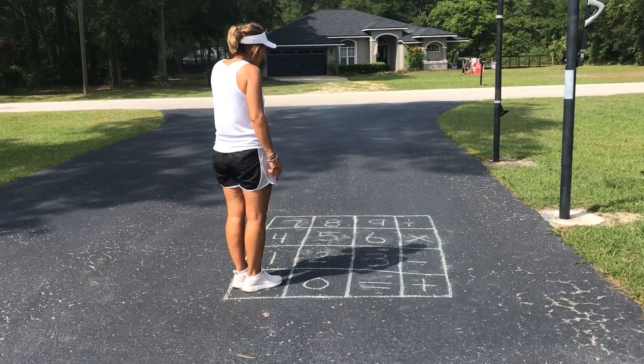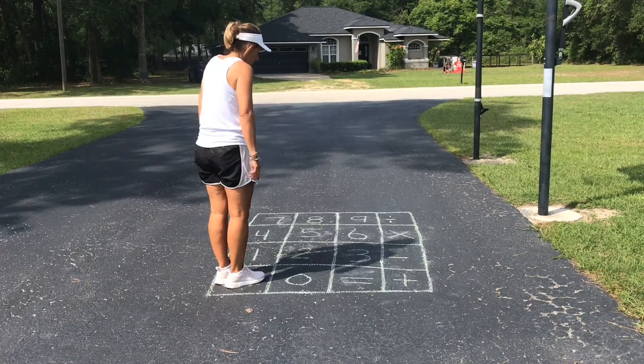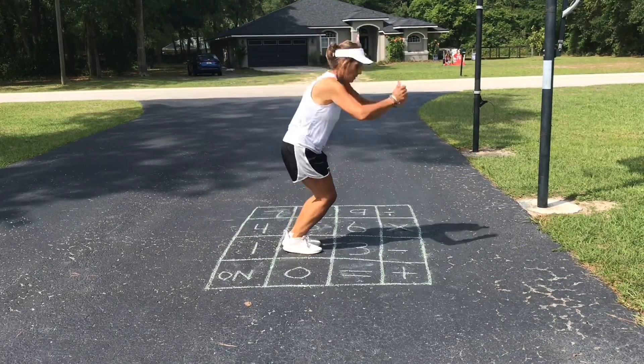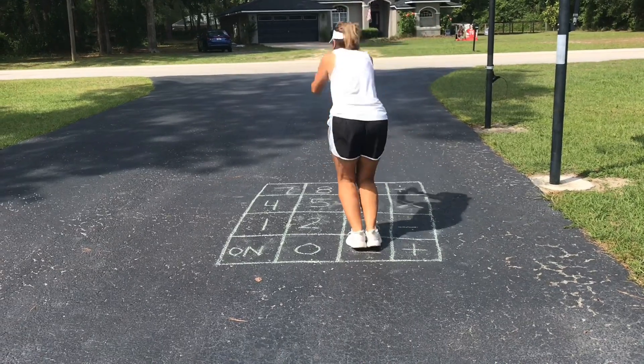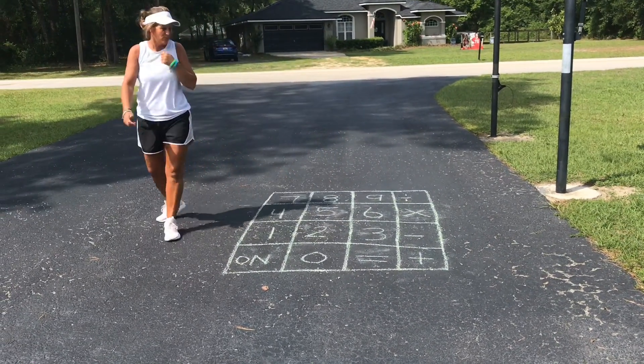I'm going to do 2 plus 3. So I'll go 2 plus 3 equals 5. Okay, hopping on all the squares.